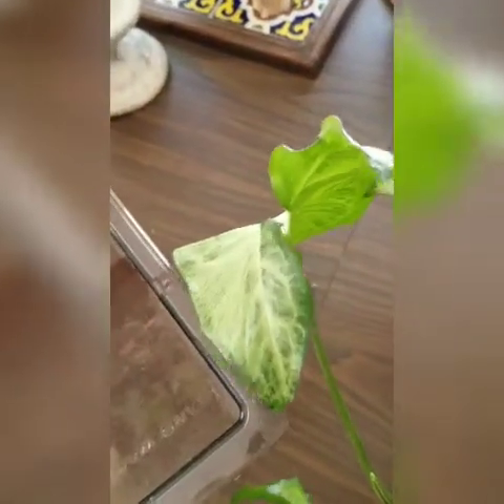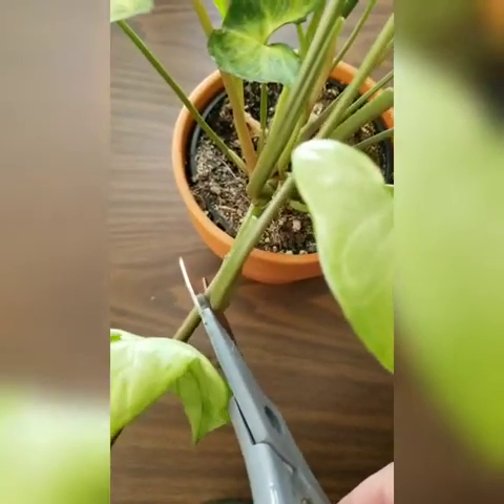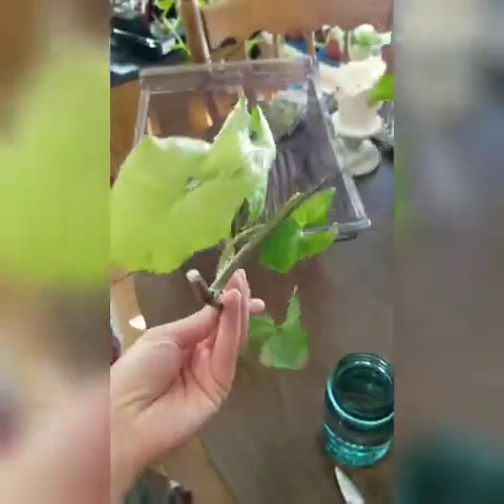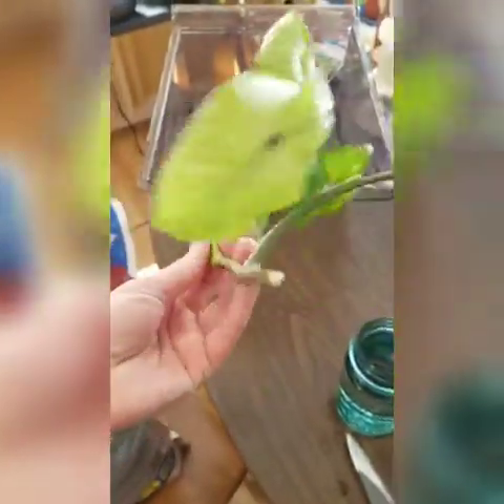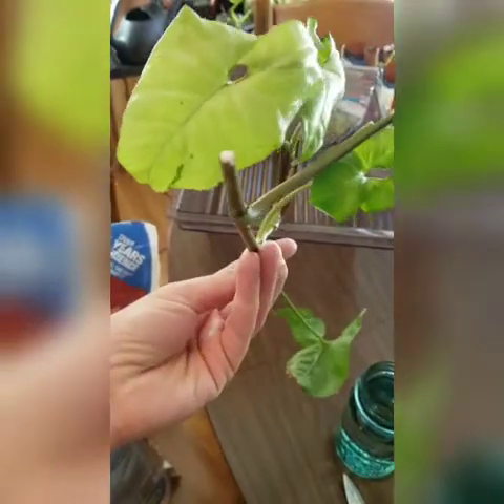I'm just going to chop it right here. So here's our cutting — this one is kind of curling up just from where it was by the window; they're all trying to get back to the window. I'm going to take this first leaf off to provide an extra node there, and I'll probably trim this little section of stem because that's really kind of useless. As you can see, that white latex is coming out — that's a characteristic of this plant.